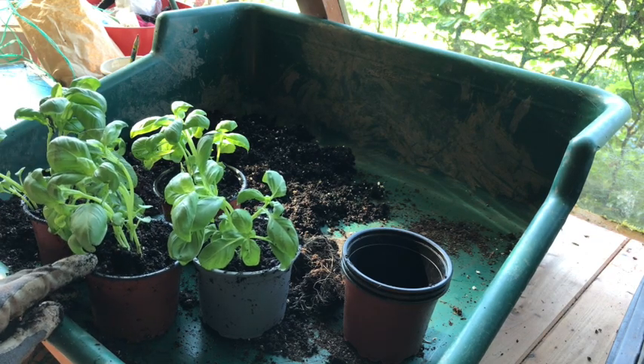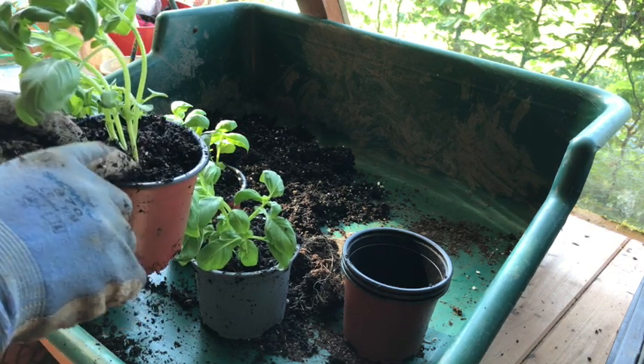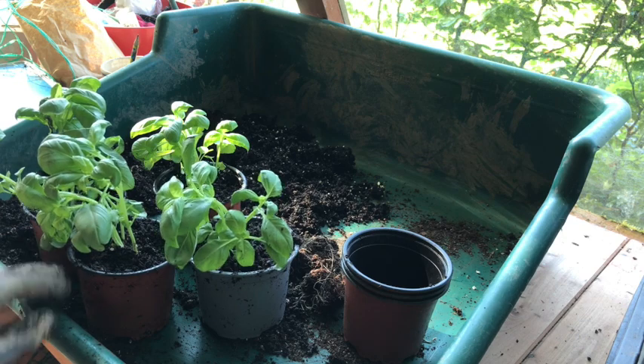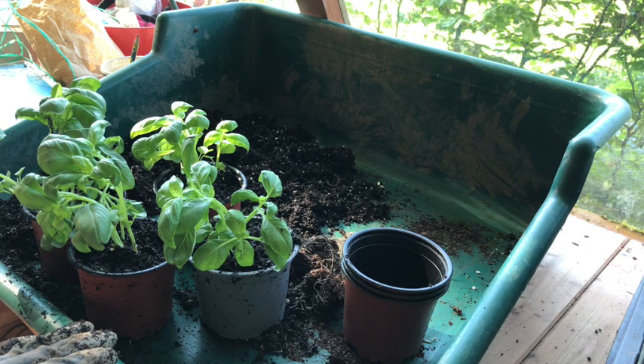One thing basil really hates is having what we call a wet neck — that's just the point where the plant stem meets the compost. They hate that, so do water them from below. They also really hate having wet feet — in other words, having their roots sitting in water. The best thing you can do is put them on a saucer, fill the saucer with water and let them take a drink. If they've still got water in the saucer after an hour or so, chuck it away and give them another drink tomorrow in the same way — always water basil from below. Basil also really doesn't like to get cold; even in the warmest days in the UK it would really prefer to be indoors, especially at night, so don't rush to put it out of doors, especially not this cold bank holiday weekend.